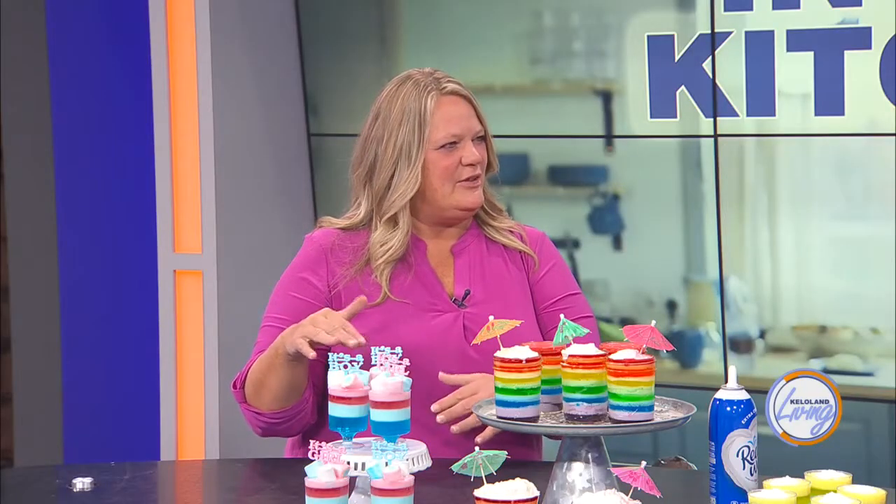This goes back to the old-school layered jello where people would use a bundt pan or a mold, flip it upside down, and have all these layers. What I've done is made it more portable, more for a party, a little more fun. We need to experiment on doing some jello shot type — but these are all non-alcoholic, so really it's just buying different colors of gelatin or jello.